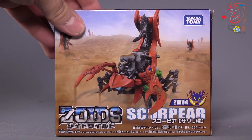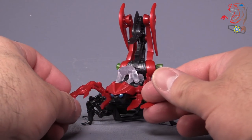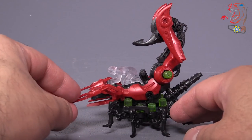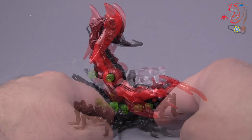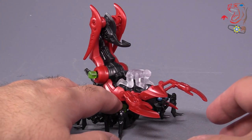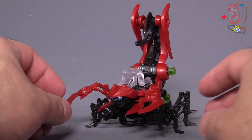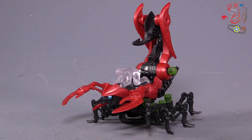So let's go ahead and take a look at the figure. Scorpier is very small — I mean very small. It's not big at all and is very reminiscent of the original Zoids figures from back in the late 90s, early 2000s. In the box, you don't have runners or parts that you clip off of. It comes in bags like Legos, so the leg assembly comes in one bag and then the bigger pieces all come in another bag. You just assemble it like you would a Lego set.